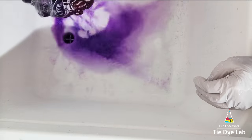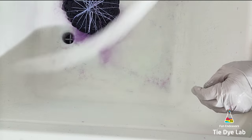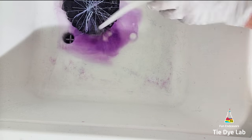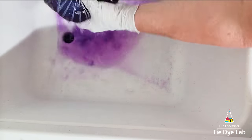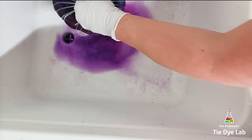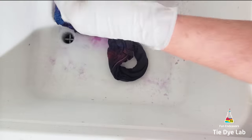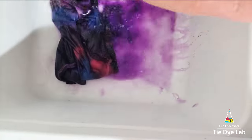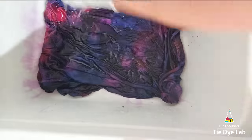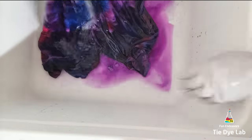Then to rinse the shirt, I took it to my utility sink and I began rinsing it in cold water to rinse out the soda ash. I untied the shirt and warmed the water up to hot to rinse out any of the excess dye that didn't bond with the fabric. When the water was running almost clear, I put the shirt along with some Dharma's textile detergent into my washing machine and washed it using a hot water cycle. And after the shirt was washed and dried, this is what it looks like.